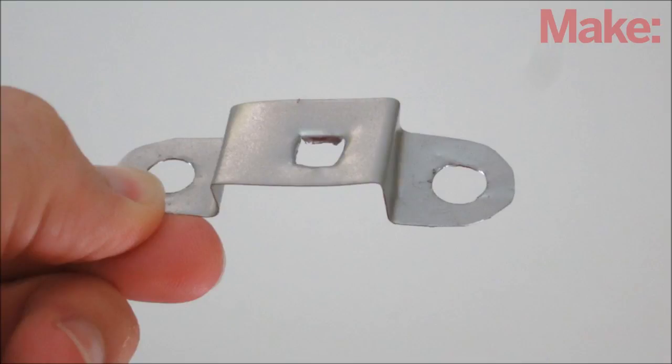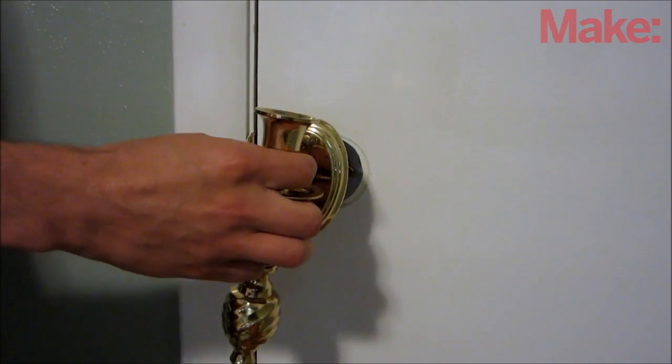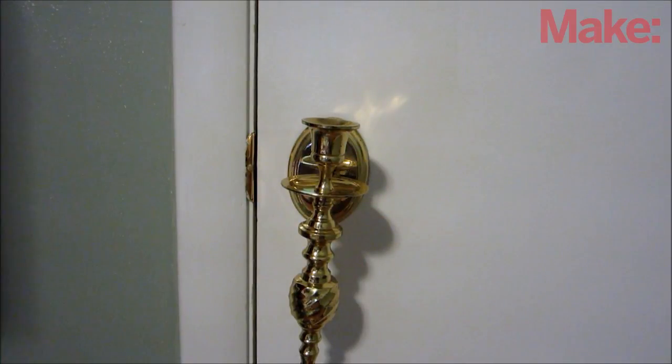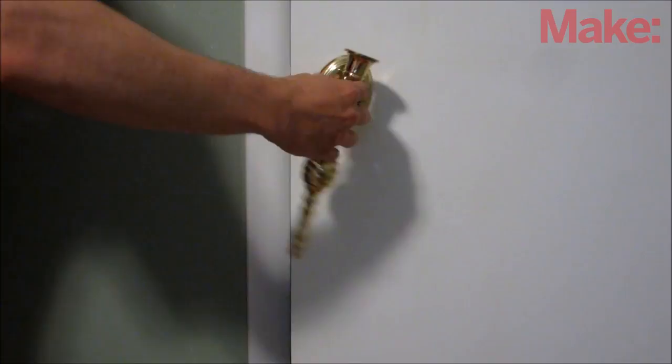To connect the candlestick to the spindle, I made a small bracket out of sheet metal, and then I secured the bracket to the spindle with a screw and washer. Once you have your new spindle mounted to the candlestick, you can insert it through the latch and into the other doorknob. You should then be able to use the candlestick to open the latch just like a regular doorknob.